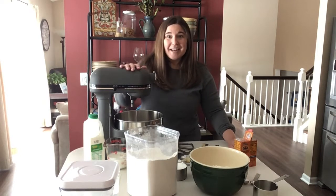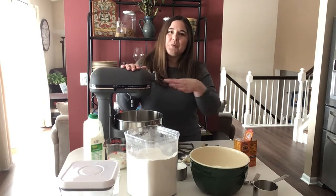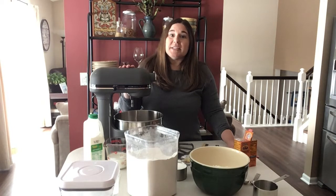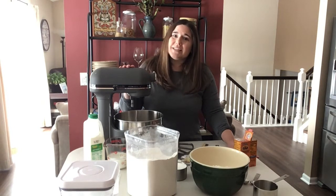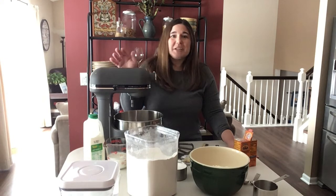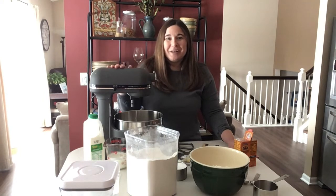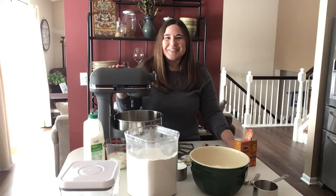Today we're going to start with putting together the ingredients for the Norwegian Kringla cookies. You'll want to plan this out because the cookie dough does need to be refrigerated for at least an hour. Sometimes it's nice to just mix them up the night before and then be ready to go with the baking the next day. I'm going to try to do this all in one day today, so we'll see how that goes.